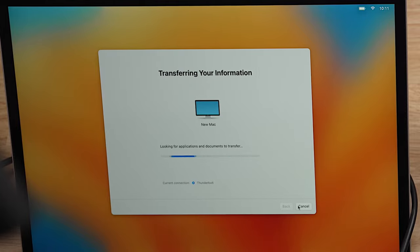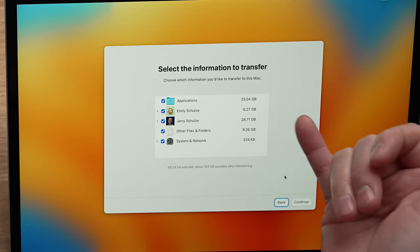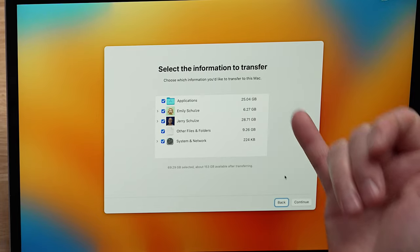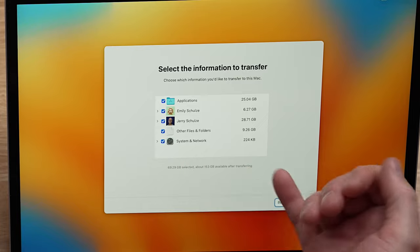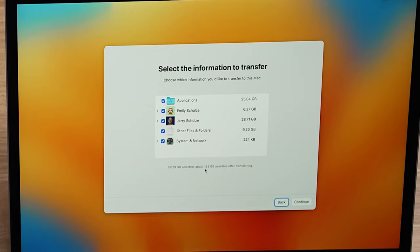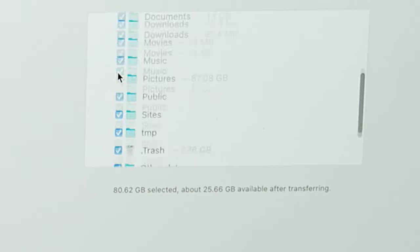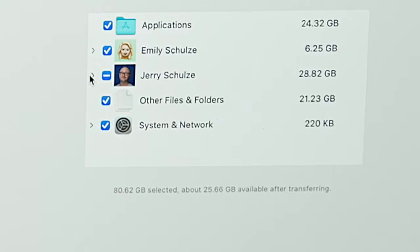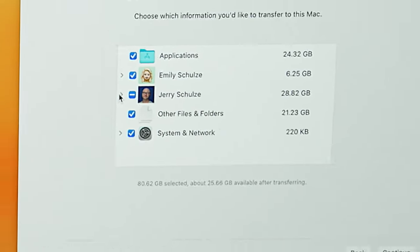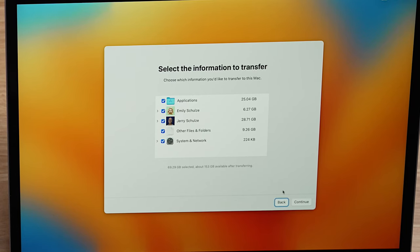On the new computer you can now see a list of all the things available to migrate over: you get your applications, your users, other files and folders which is really application data and configuration settings, and your system and network information — things like sharing preferences and computer name. Down at the bottom you'll see information about how much data will be transferred. If your new computer has a smaller hard drive or you're trying to transfer more data than will fit, you may have to deselect some of that information by drilling down into the folder or item you don't need. On this one, I'm going to select everything and continue.